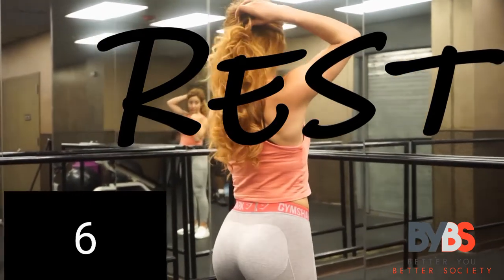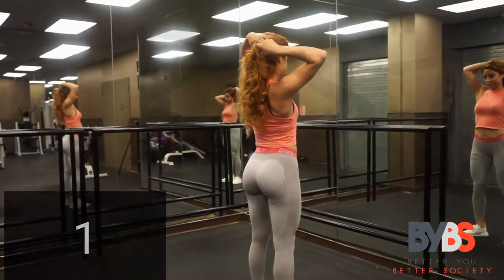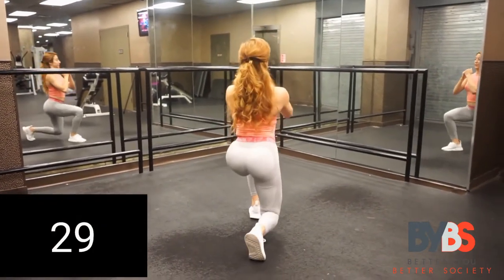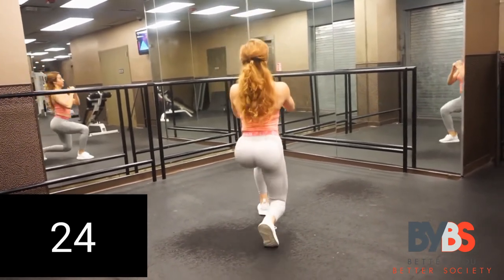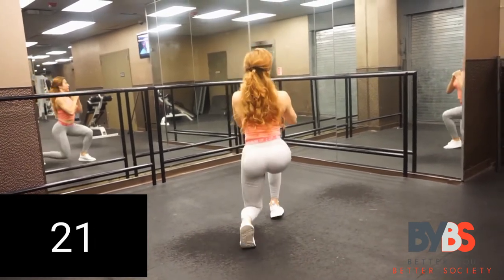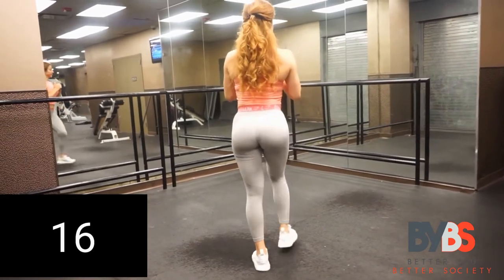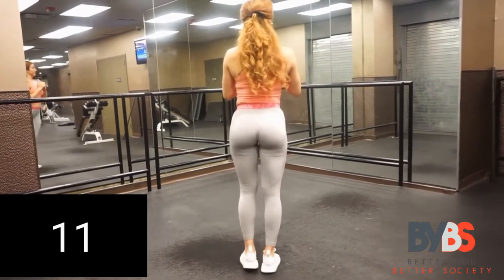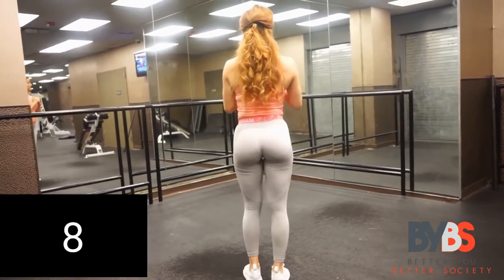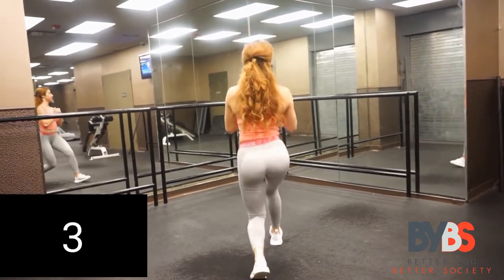Let's get it — lunges again, 30 seconds. You guys are doing an amazing job. Make sure that posture is right, just like with the squats: keep your chest up, do not collapse forward. When you're pushing up, make sure you're pushing through your heel. Good job — nice even tempo, no rushing, no collapsing, nice and strong.